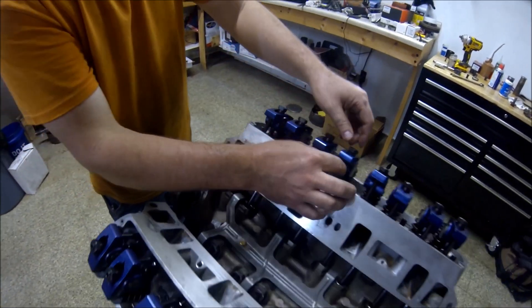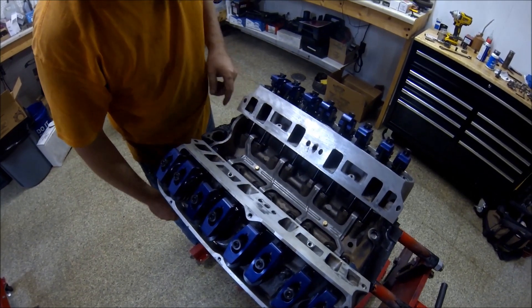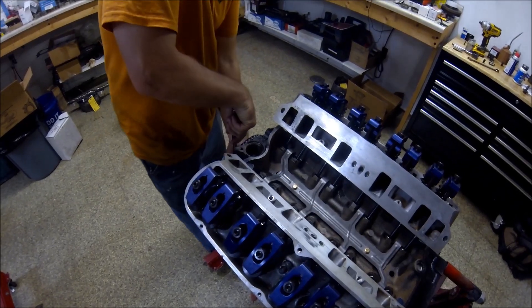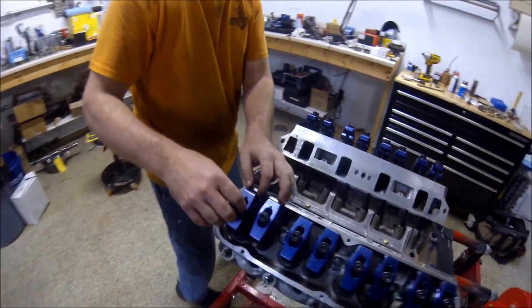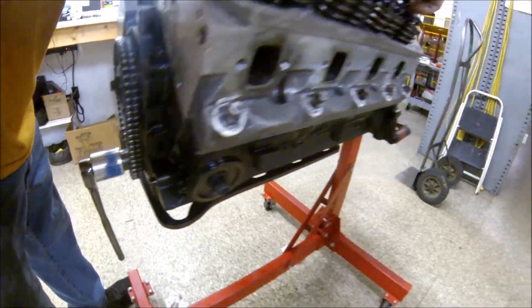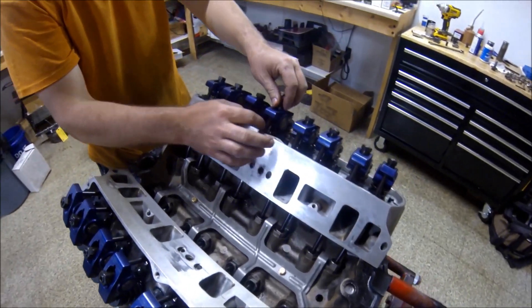Another half turn of the crank — the camshaft's been three quarters of a turn. Everything should be tight, but we're rechecking. There's one that went a little loose, so got the slack out of it. We're not backing any rockers off, because some of the lifters that we started with on the base circle are now up and compressed — that's not a problem, because at least they've had the slack pulled out on the base circle. Half turn of the crankshaft — timing marks are lined back up. We've been at two turns of the crank, one turn of the cam, a quarter rotation at a time.